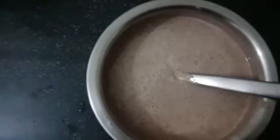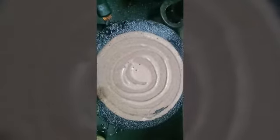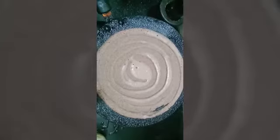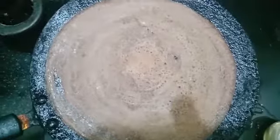This is the consistency — we can make dosa with this. I will show you the side dish also. Ragi dosa is getting ready. I am not adding oil. One side is cooked now, so we have to turn to the other side.